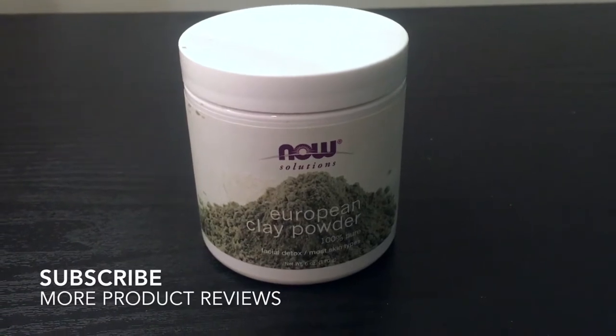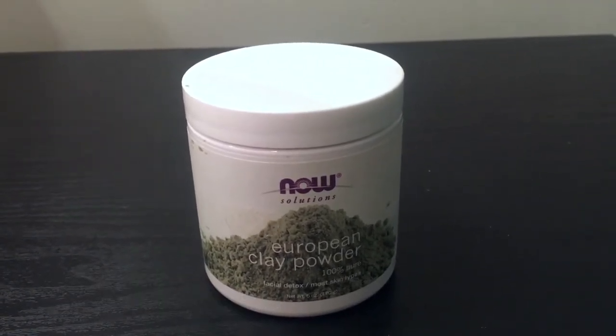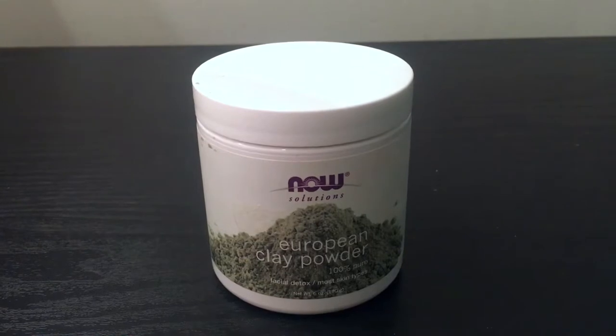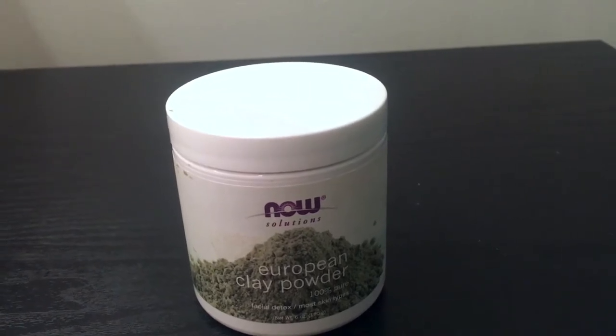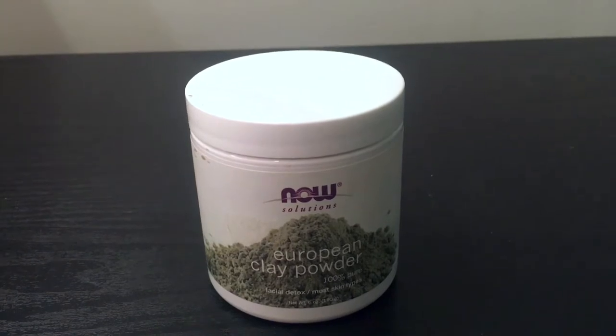With this mask, you really have to make sure to follow the directions. My younger sister was playing around with this mask and she decided to put it on, but she left it on for too long. It broke her out a little bit because you're only supposed to apply it for 15 to 20 minutes, and she didn't follow the directions.